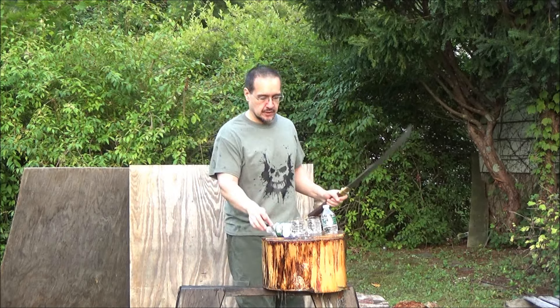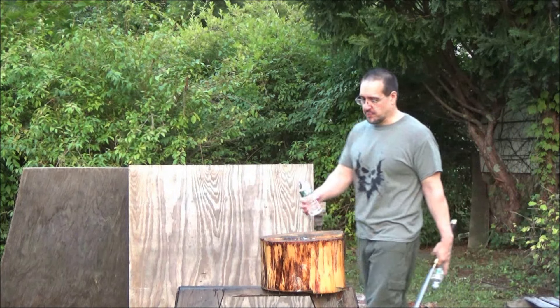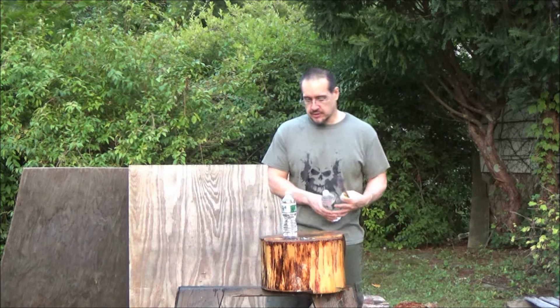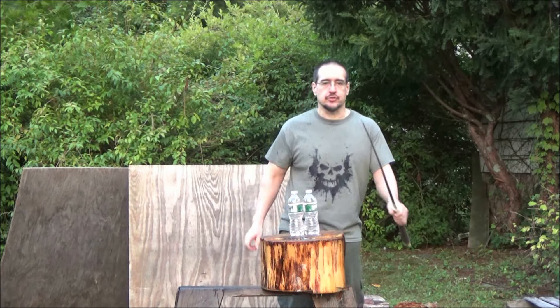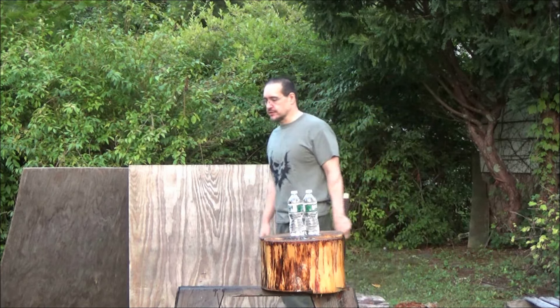Success! Excellent, excellent. Having fun with bottles. This is harder than it looks, bro. If you've ever tried this, this is harder than it looks. Also, you can't really do it with a dull blade.